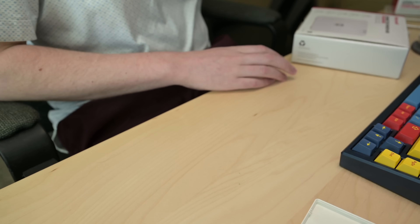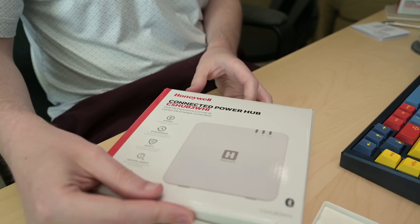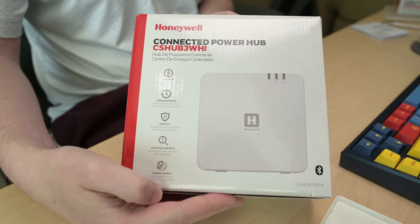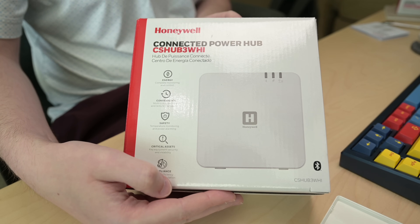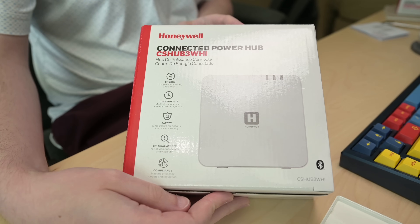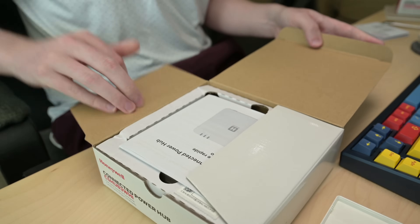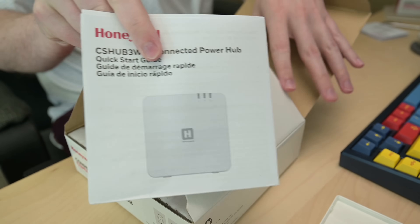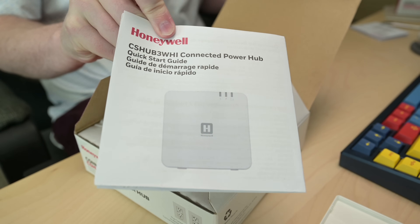That's basically the standard situation for the back of the outlet with our screw terminals to hook up our power. Let's jump over now into the hub. Same sort of deal here with the hub — same icons and pieces of information on the box as you had on the outlets, and again we see that Bluetooth symbol because we're going to be using that for our initial setup.